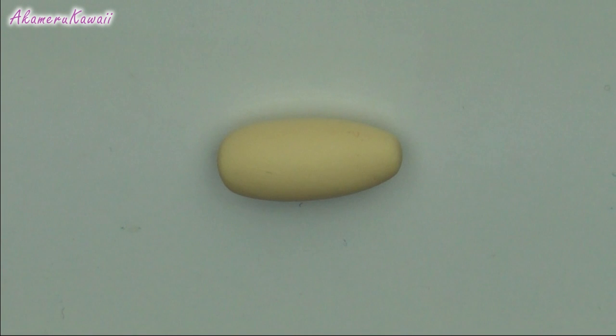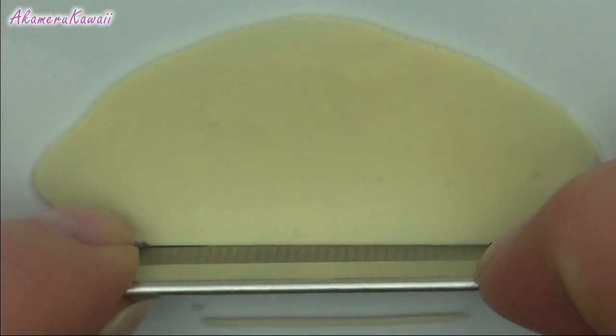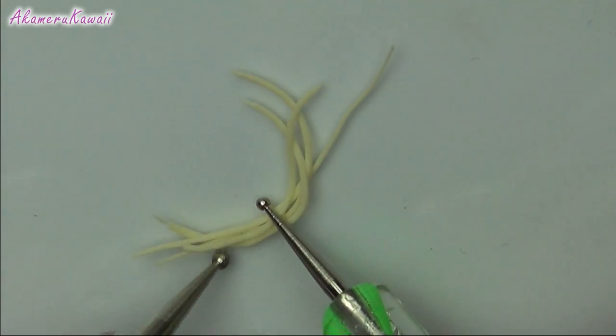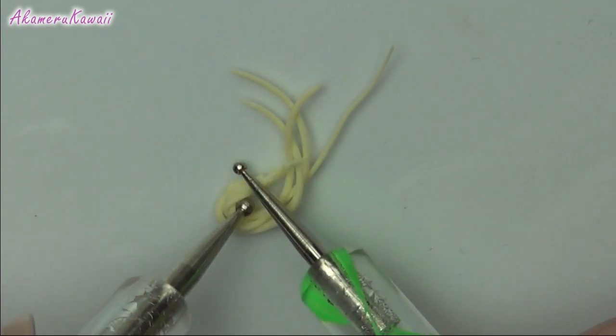For the pasta, mix a light yellow dough-ish colour and roll it out thin. Cut thin strips — this is to look like strands of fresh pasta. To make pasta that is left to dry, gather a few strands and bend them into a tiny nest.